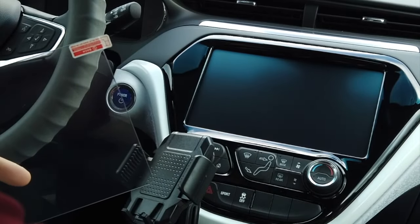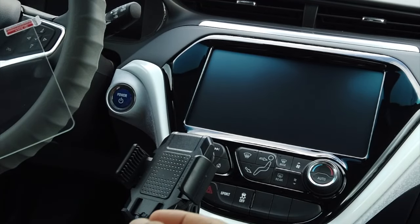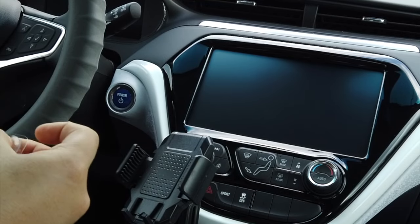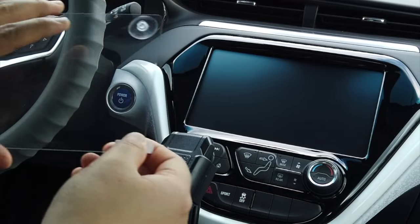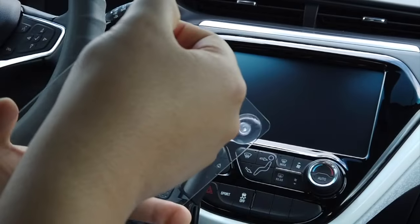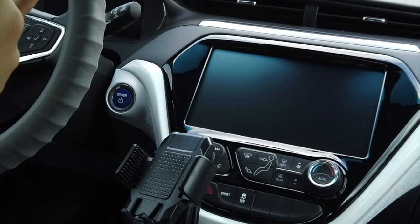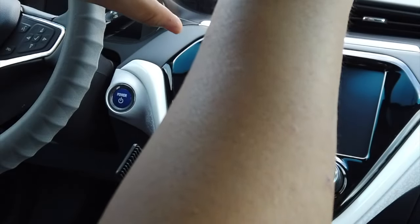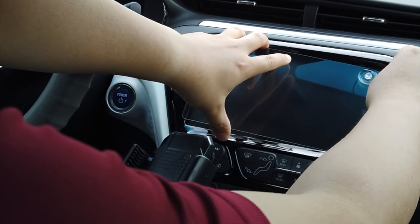Here's the actual screen protector. First, I'm making sure which side has the adhesive so I can attach the suction cup to the other side. Then I'm removing the vinyl sticker to reveal the adhesive side and carefully aligning it to the screen.